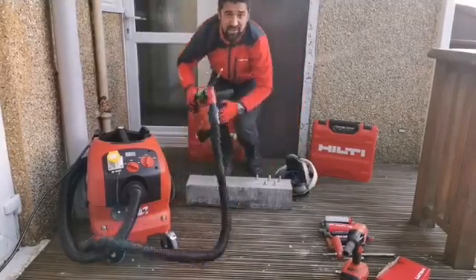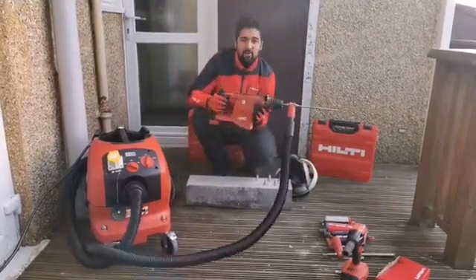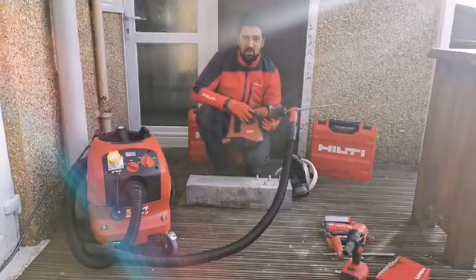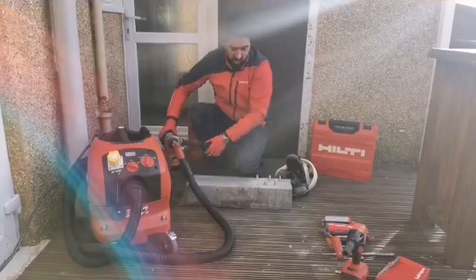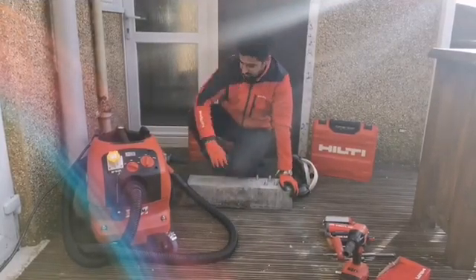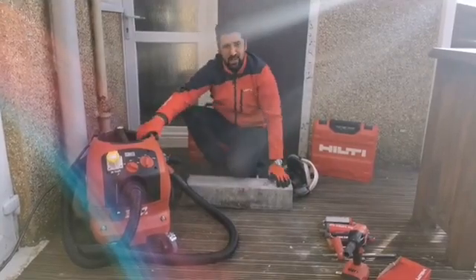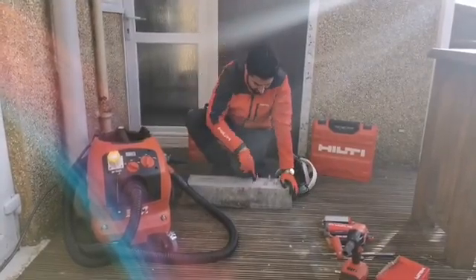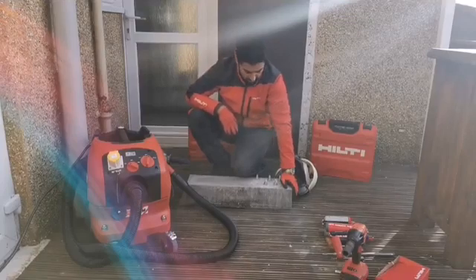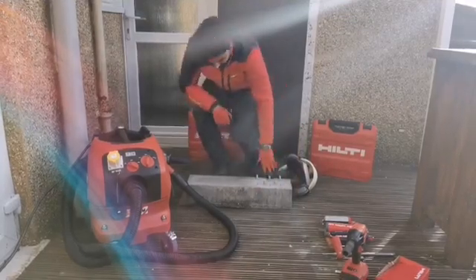Hopefully you could see that the TE30 made light work of that M12 hole — and it really won't break a sweat up to M28, making it the ideal tool for this application. Hopefully you also noticed the lack of dust coming out of that hole. The TECD and the VC20 have done their job keeping me safe on site, and that hole is as clean as a whistle — so we do not need to use a blowout pump. Now we're good to go and set the anchor.